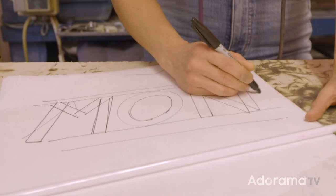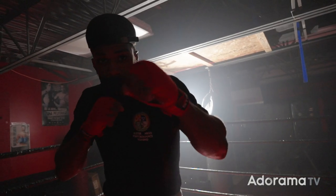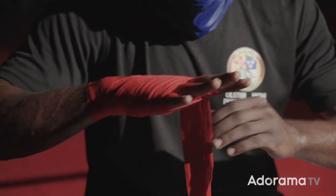My favorite feature is the ridiculously good autofocus. Never in a million years did I think I'd be using autofocus on a cinema camera, but with autofocus this good I don't think I'll ever have to use manual focus again. There are several different autofocus modes: standard, face and eye priority, and face and eye only. In standard autofocus mode, the camera focuses on whatever spot or zone you've designated in the focus menu.